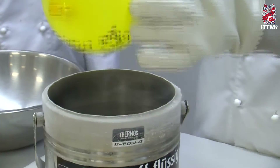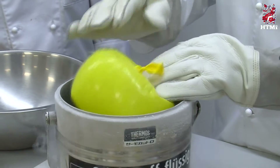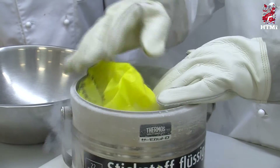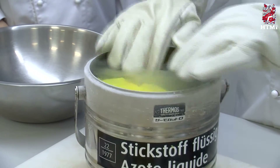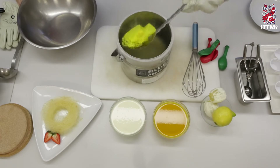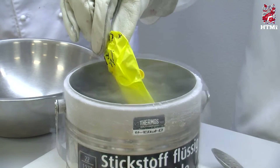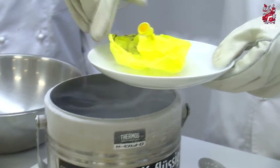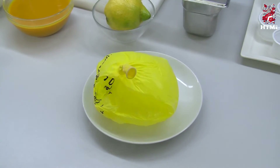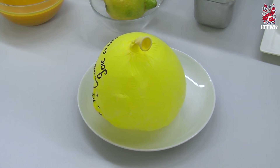Now we will immerse it into the liquid nitrogen, and you will see what happens to the balloon. We will turn it slightly, and as if by magic — it shrinks. Because the air inside the balloon shrinks as well, because it is so cold. There we have a frozen, empty balloon with something written on it. And then quickly, we serve this as it is to our guest. The guest watches the magic happening — the balloon blows up itself, just on its own, as if by magic.